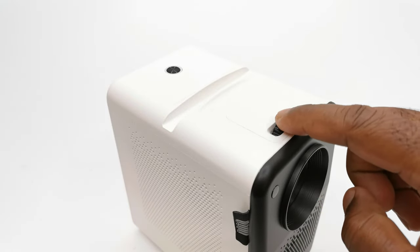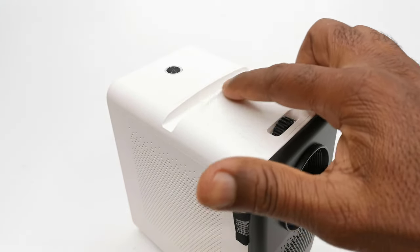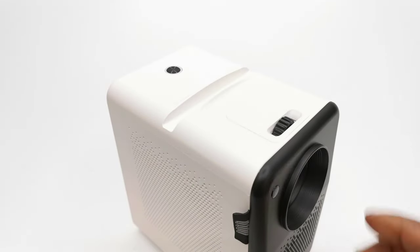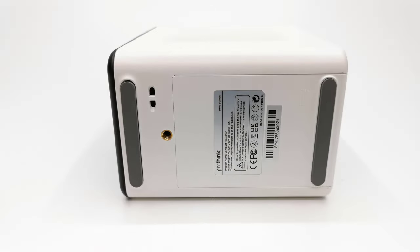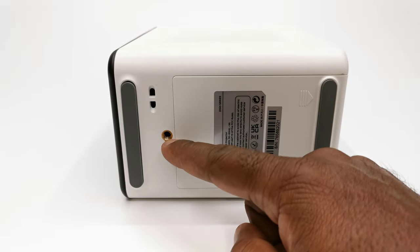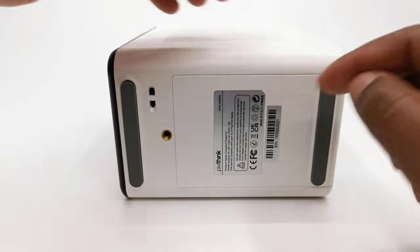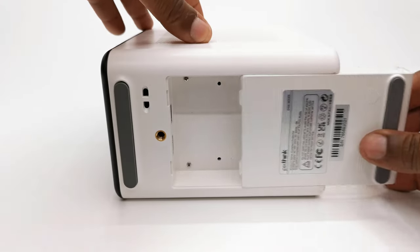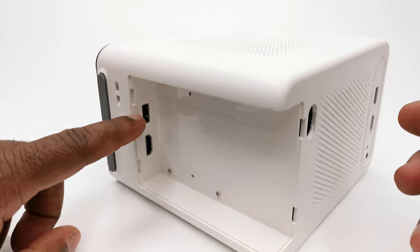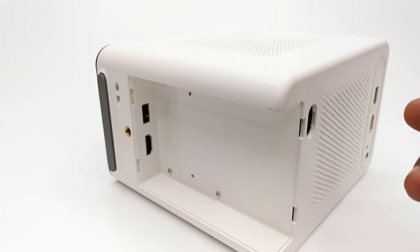At the top is where you will find its focus adjustment wheel, a slot for your mobile phone, and an LED illuminated power button. Below, this projector has two anti-skate rubber pads, a screw hole for mounting to a tripod or ceiling mount, and a compartment for hosting your Google Chromecast, Amazon Firestick, and other streaming devices that are small enough to fit into the allotted space.